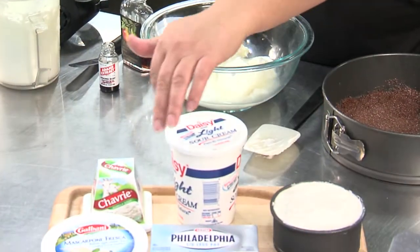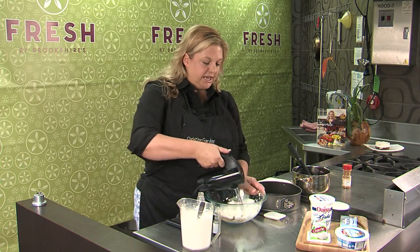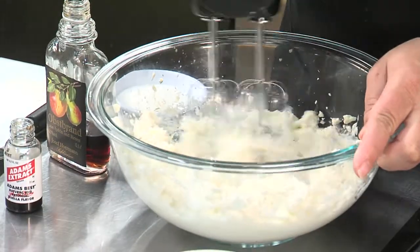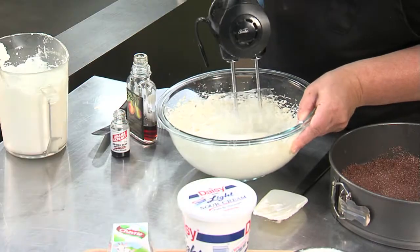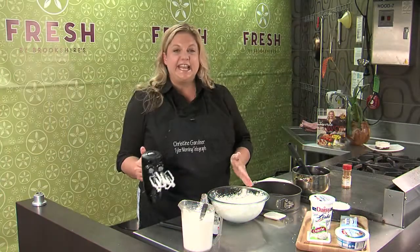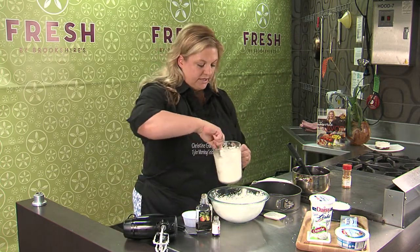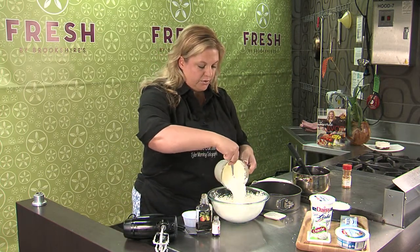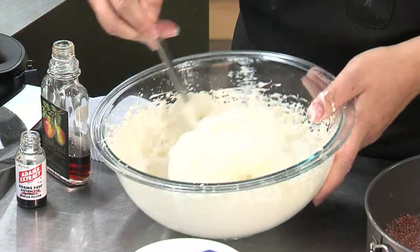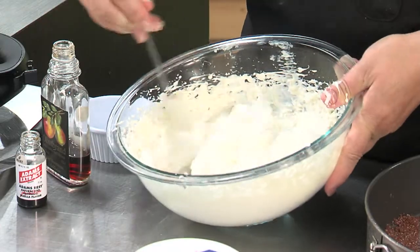This uses some sour cream, some Philadelphia cream cheese, mascarpone, and goat cheese. I'm going to get this blended together. Once that gets nice and fluffy, I have some cream already whipped up and I'm just going to fold that in so that it still stays stiff — that also gives it a lighter texture.